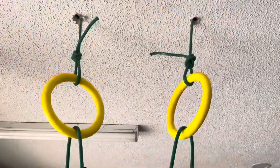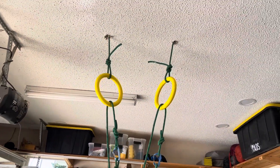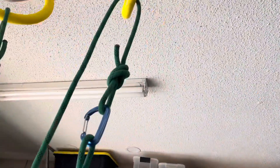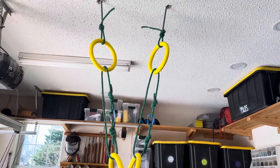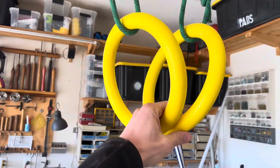These upper rings are for me or my wife — we can do pull-ups, things like that. They're about eight feet off the ground, so they're out of our way and we don't hit our heads on them. The kids use a three-step ladder to hang these extensions so that they can have their own rings.